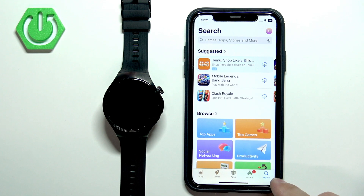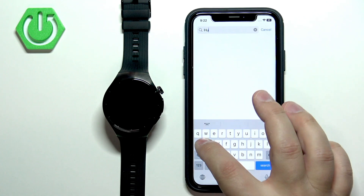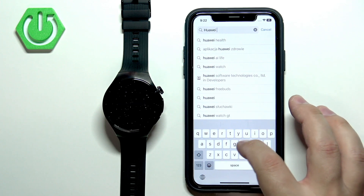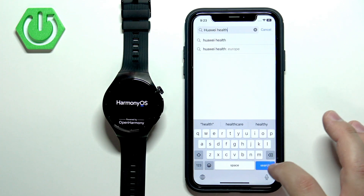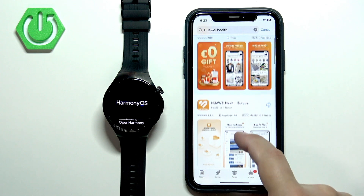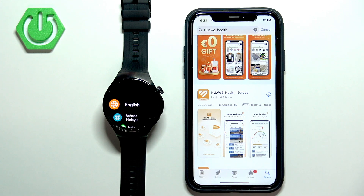In the App Store, tap on the search icon, then tap on the search bar and type in 'Huawei Health.' Tap on search and you should see the Huawei Health application. For me it shows 'Huawei Health Europe' because I'm in Europe, but in other countries it should just be 'Huawei Health.'